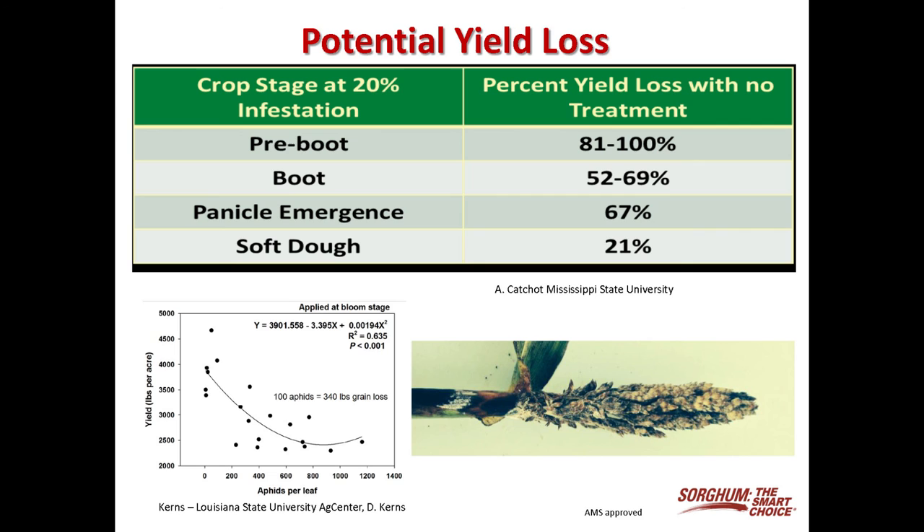It's very important that you treat as soon as you reach that threshold level, particularly on earlier sorghum — still in the pre-boot stage, at the flowering stage, or even the early milk stage — because you can have 100% yield loss in just a short period of time at that point. At panicle initiation or flowering, I'm showing 67% yield reduction on this slide, and I think you can have up to 100% even at the flowering stage with a heavy sugarcane infestation. So you've got to be on top of scouting and treating when you get to that threshold.